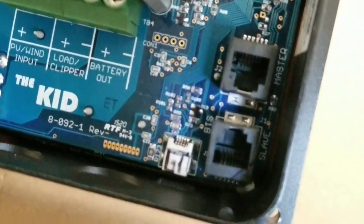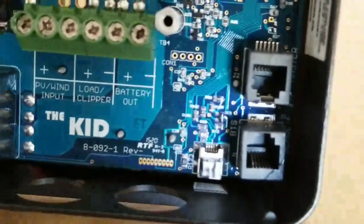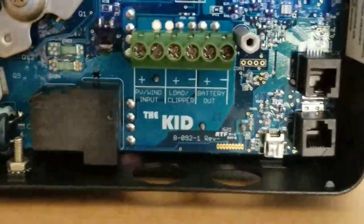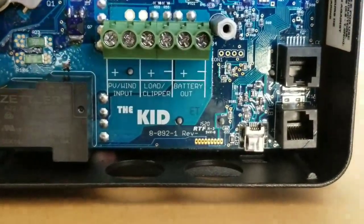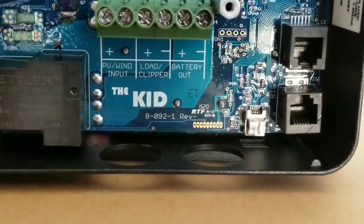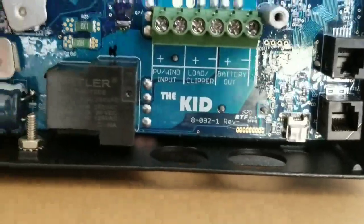On the bigger units you have the temperature sensor and the communication port for the display panel. Here you can see it says master and slave, so I think you can do the follow-me mode — correct me if I'm wrong. Down here is for software updates — a mini USB port for updating the firmware.